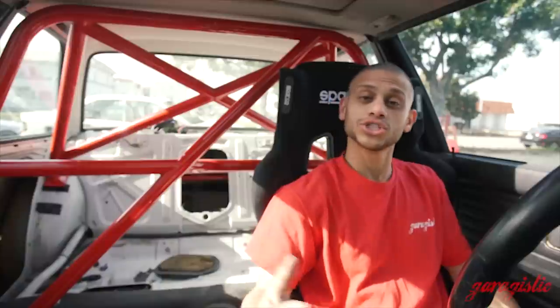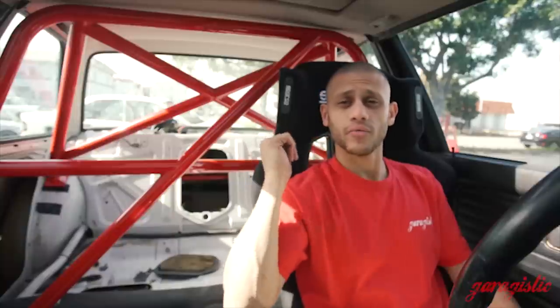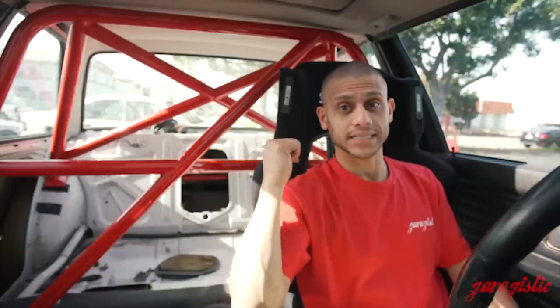When looking to purchase a Garagistic E30 Roll Bar, you're going to see on the website that there are a couple of different options. The main option difference is the diagonal X, like shown in this car, or bent rear legs. Two reasons you would want one or the other: if you wanted to run a rear seat in the back to cover the paneling, you wouldn't be able to run the X's like this one.